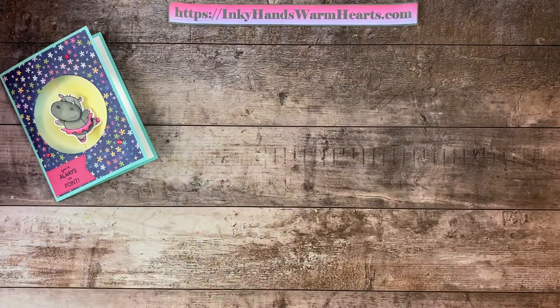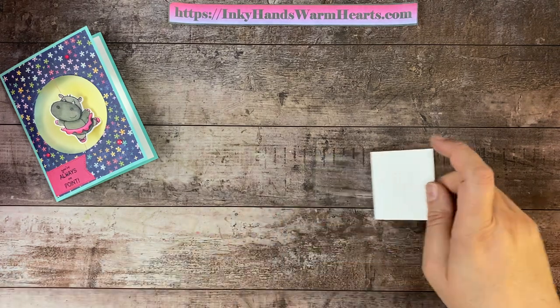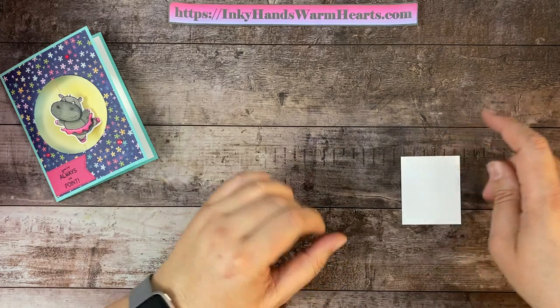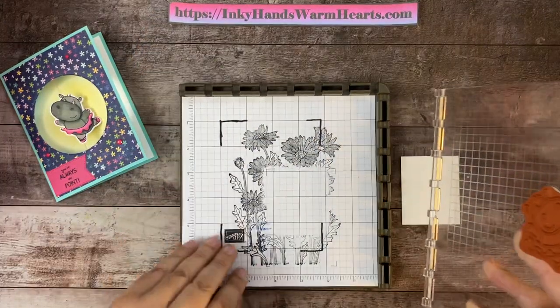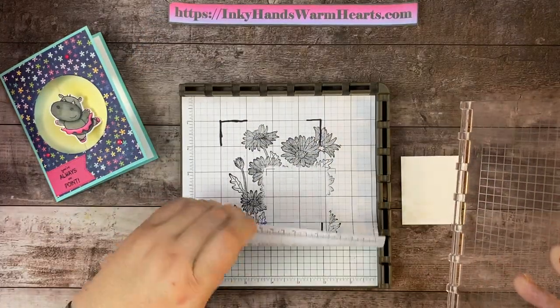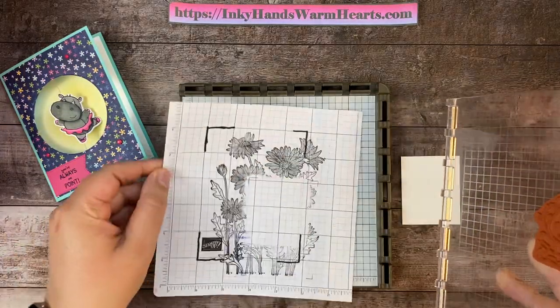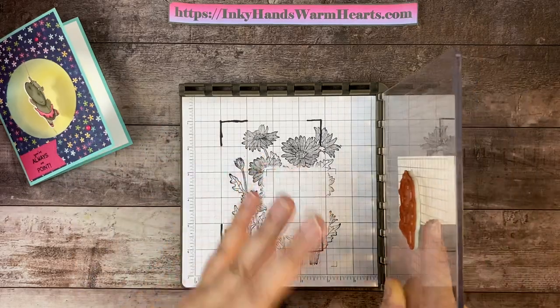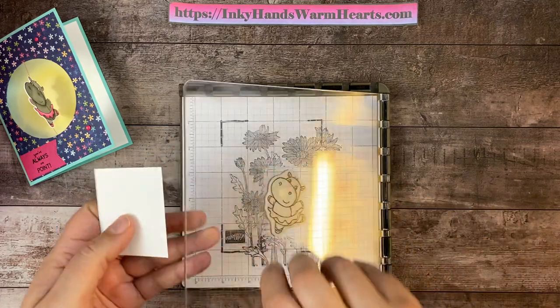I'm going to talk next about making our hippo. I love to use the Stamparatus to do a technique called mirror stamping. This is the Stamparatus that I have, and I have a piece of grid paper on here that is well loved — you can see the daisy on here. I reuse my grid paper over and over. So what I'm going to do is place my silicone mat down.